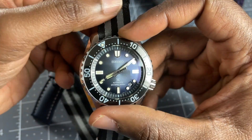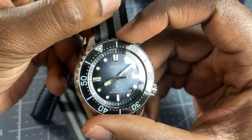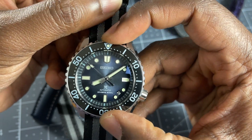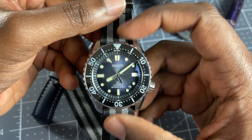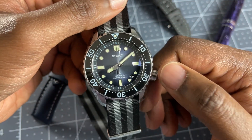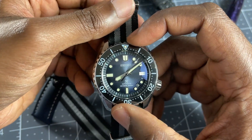This is a 120-click bezel — I'll let you hear the action. Typical Seiko bezel: very precise but not clicky, more of a fluid feeling, which is very enjoyable nonetheless. I know some people really like harsh clicks, but I actually do really like this.